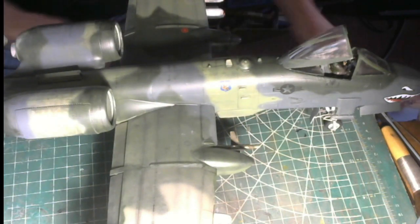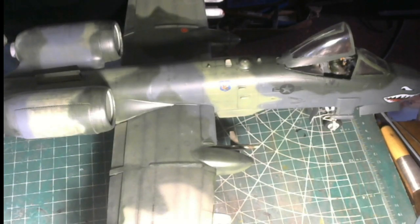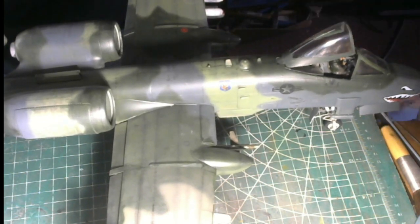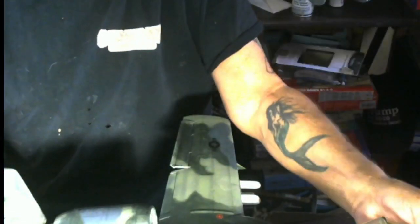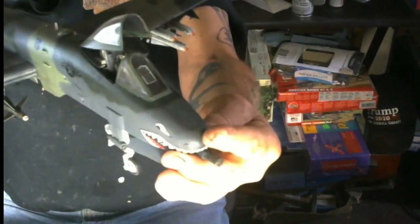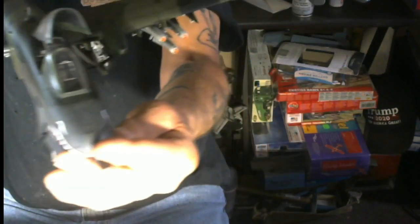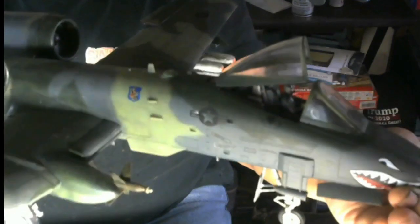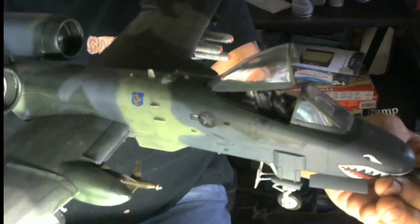I've got the canopy open here. This week I'll definitely get my camcorder, guys — we're going to have excellent videos. I'm picking this thing up a little higher so I can maneuver it around so you can see a lot better. The canopy opens and closes. Here's a full view right there — I've got the pilot in there.